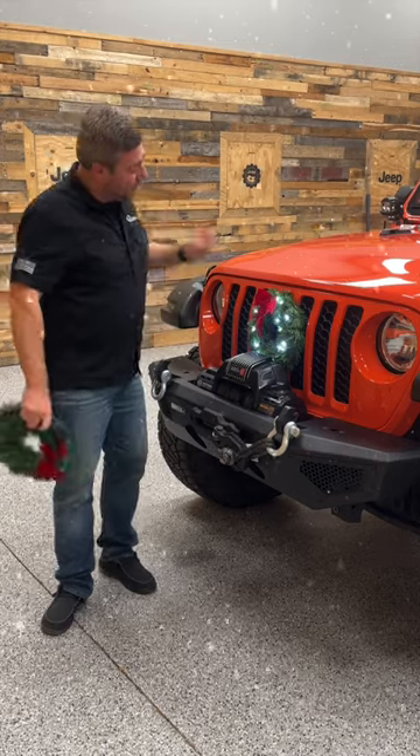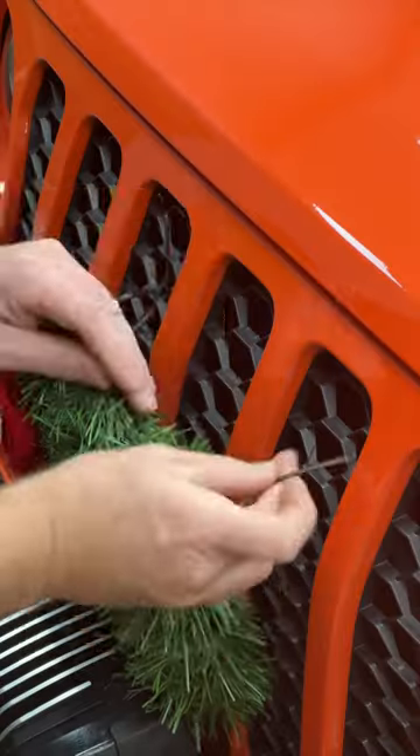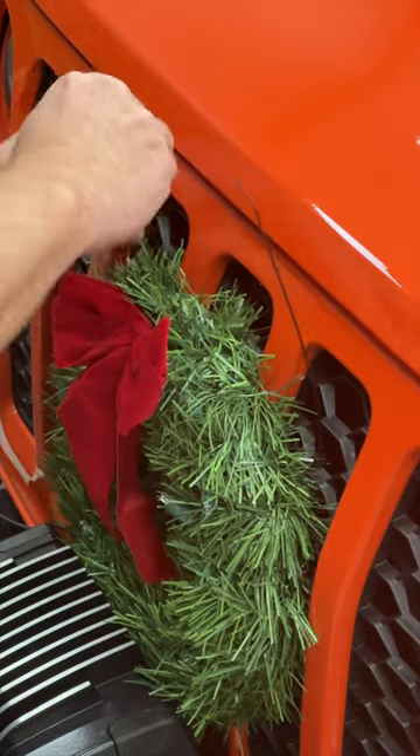Let's get your Quadratec lighted wreath installed on the front of your Jeep Wrangler JL or Jeep Gladiator JT in under a minute. Start by slipping two of the provided zip ties through the back side of the wreath, then slip them through the mesh in your grille, and secure the wreath to your grille.